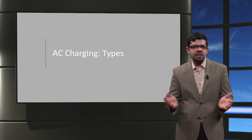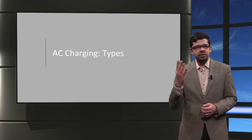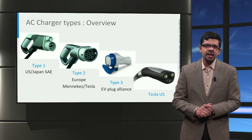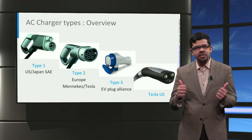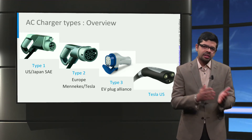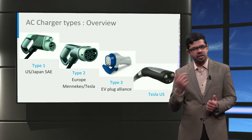With a basic understanding of the AC charging process, let us now look at the four main types of AC charging connectors used around the world. The EV industry has unfortunately not agreed on one specific connector, so depending on the car brand and country, the connector varies in shape, size, and pin configuration.